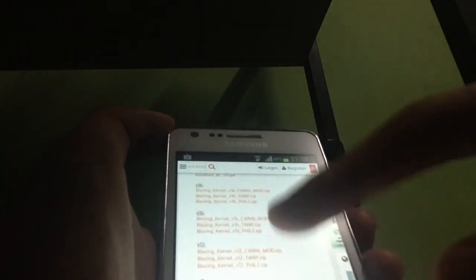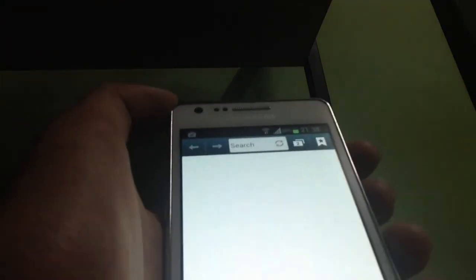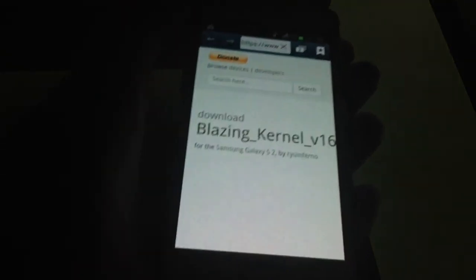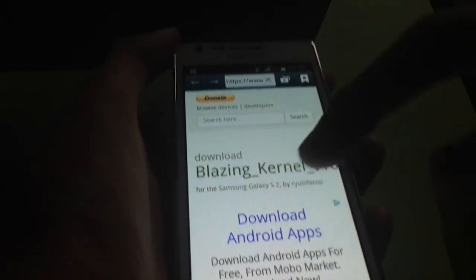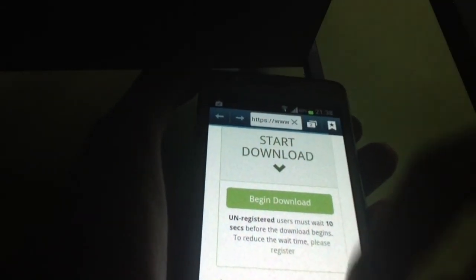You can choose the version of the file you want. I'm going to download the newest version — Blazing Kernel version 6 for ClockworkMod. Just click the link and then click download, then begin download.